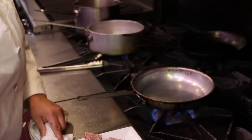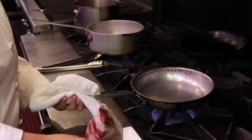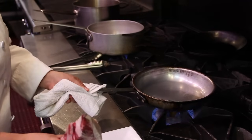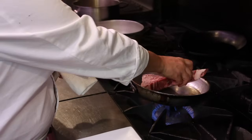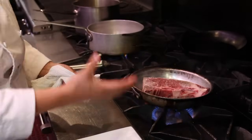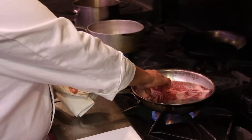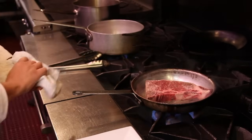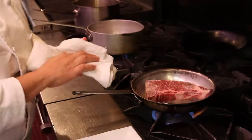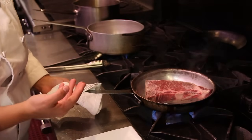Once the steak is seasoned on both sides, you want to add it to a sauté pan with smoking hot oil. We'll tilt it forward, add our steak back to front, laying it down gingerly so that the oil doesn't jump back at you. You want to make sure that the steak is laying completely flat into the pan so it gets a really beautiful searing on the outside.